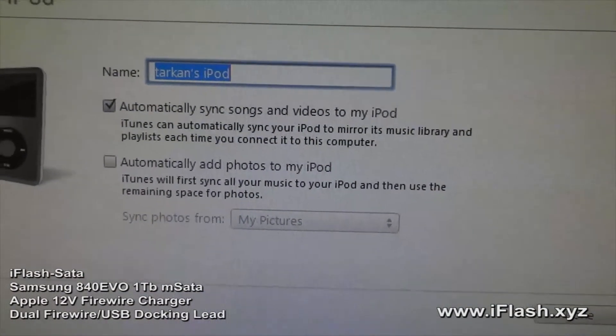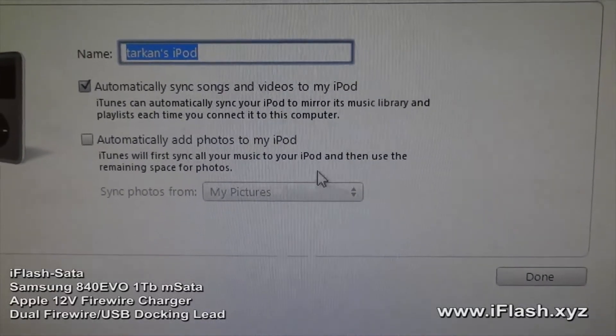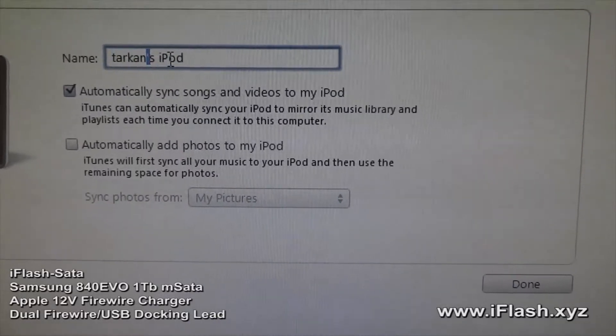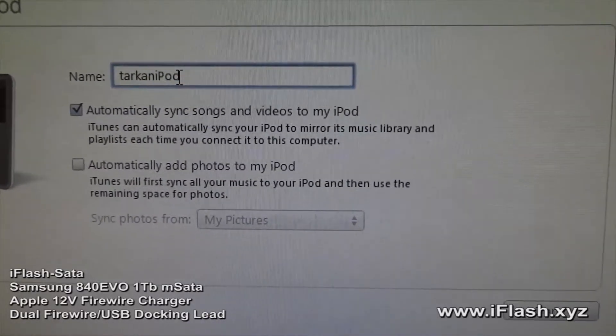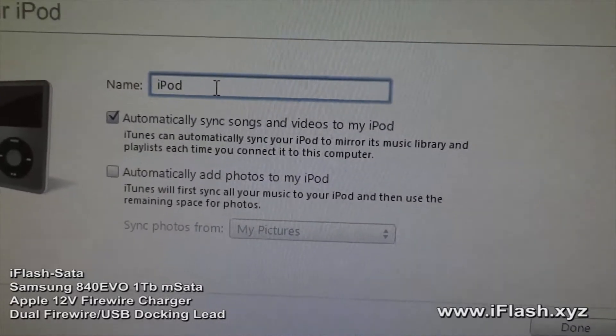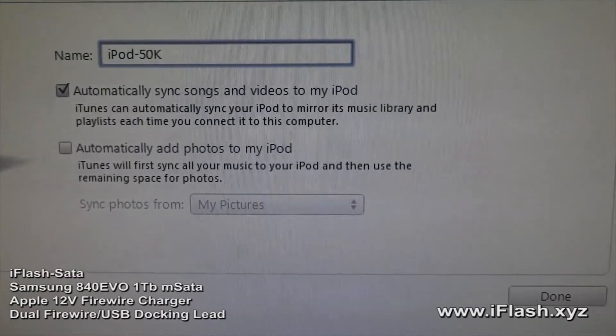We'll just allow it to sync automatically. Let's change the name of the iPod to 'This is the 50K Tracks'.